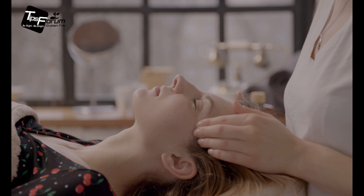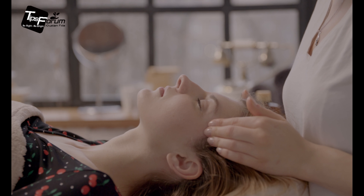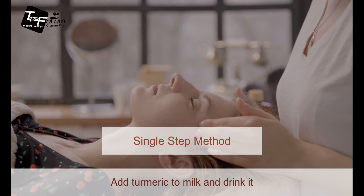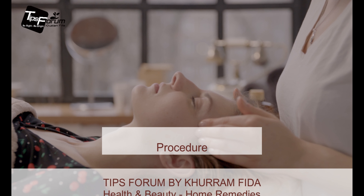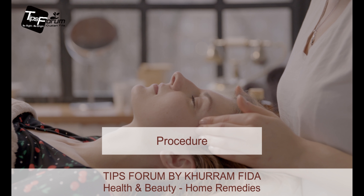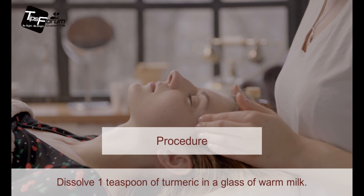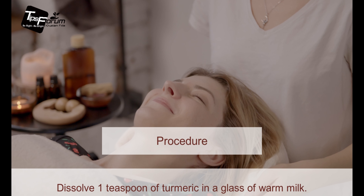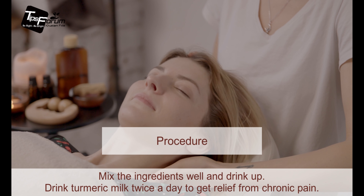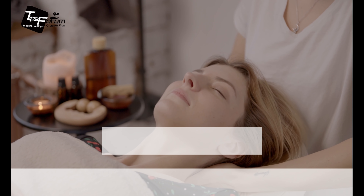Now moving to the third part of the video, where I will let you know how you can prepare this solution at home. This is a single-step treatment: add turmeric to milk and drink it. Number one, dissolve one teaspoon of turmeric in a glass of warm milk. Number two, mix the ingredients well and drink up. Drink turmeric milk twice a day to get relief from chronic pain.